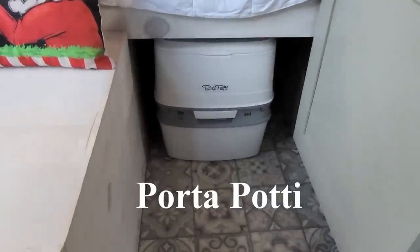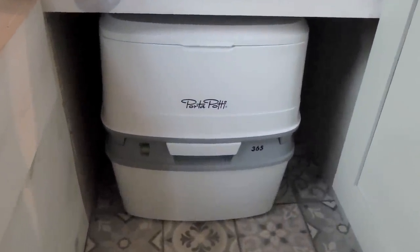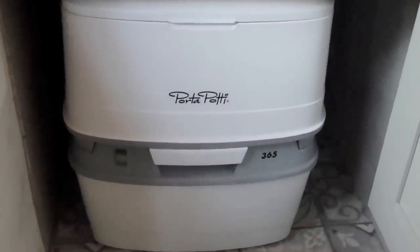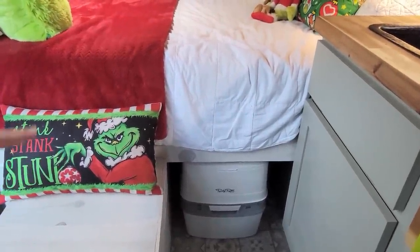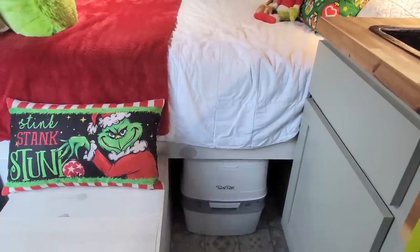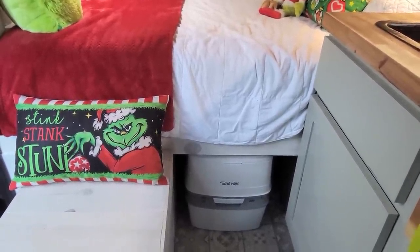I ordered the cassette toilet off Amazon — it holds a little more, sits taller, and it's got a little indicator that shows you when it gets full. It's not heavy to empty; it comes apart, top from the bottom. I've already cleaned the top so when I leave I'll just take it into the bathroom and dump it.